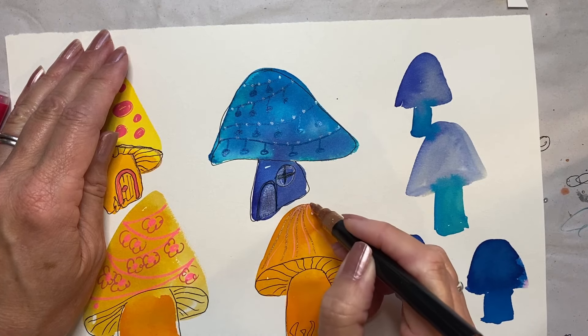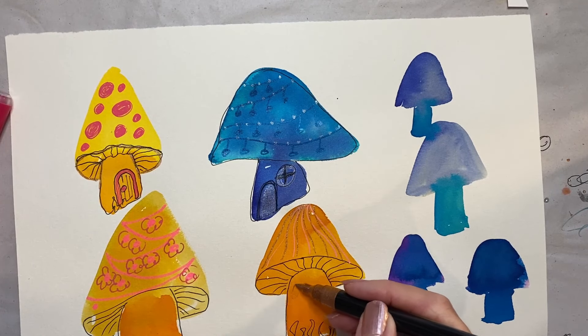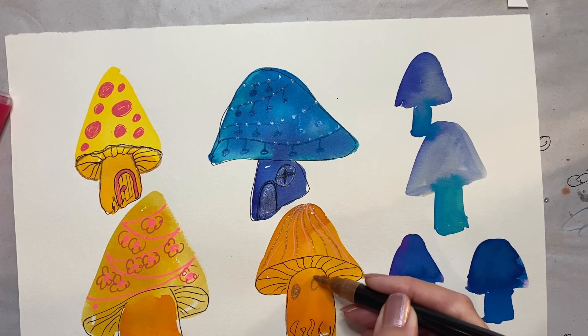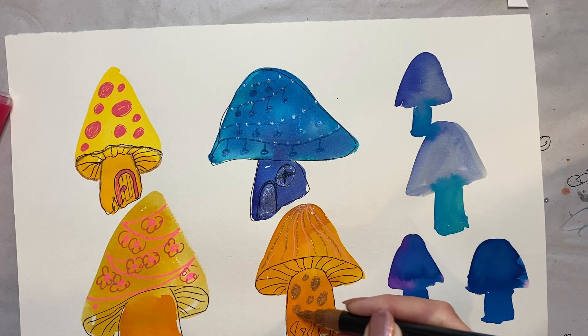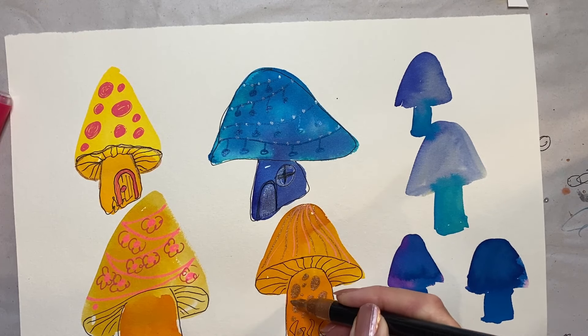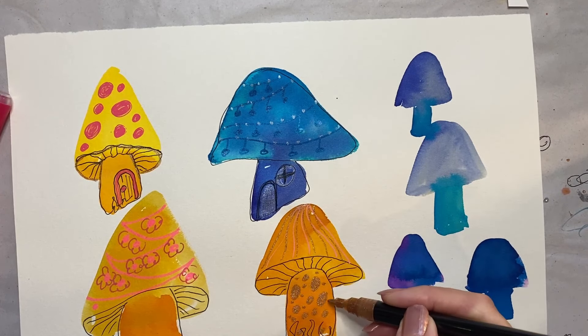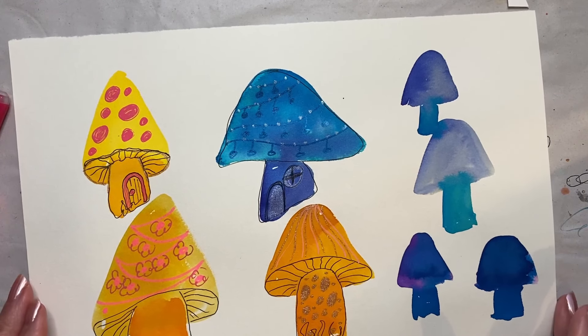I'll just do some dots on here and I might group some of these together in a composition for another sort of fairy tale piece.